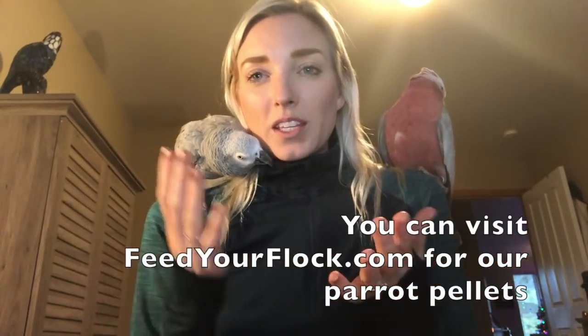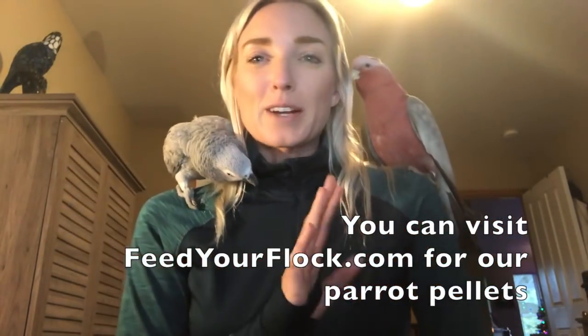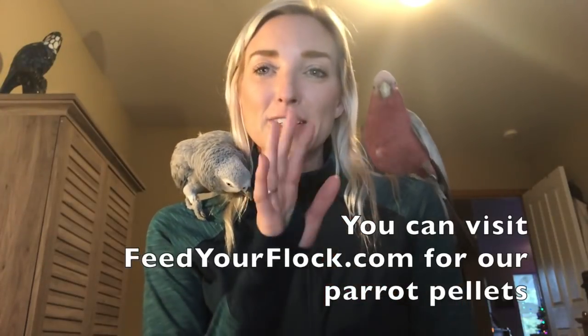Hey guys, Jamie Lee here. We have been asked a lot via our customer service how to use the powder from our Feed Your Flock pellets, so I wanted to do a video on it to really explain it — mostly to take the pressure off our customer service so they can just send you this video.